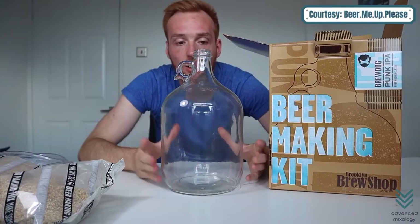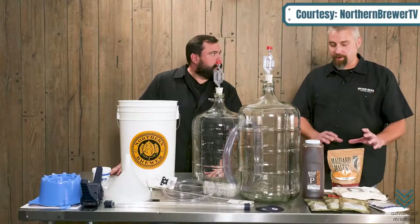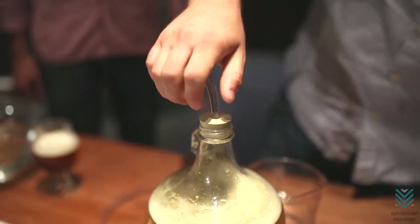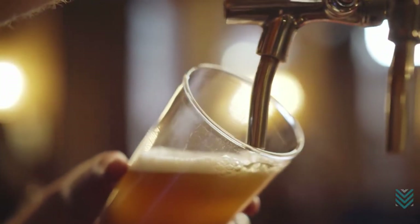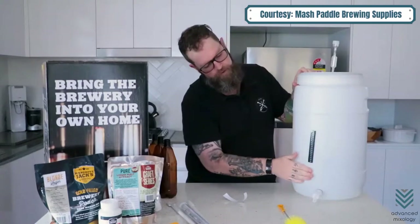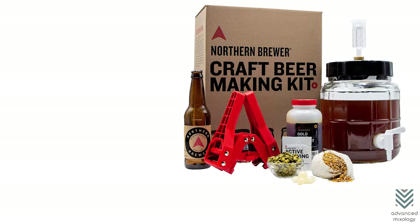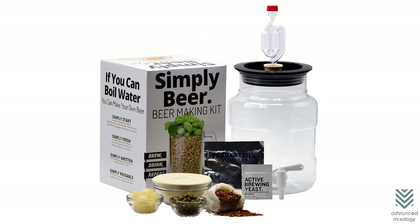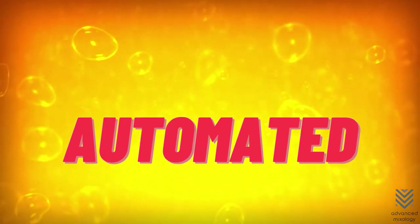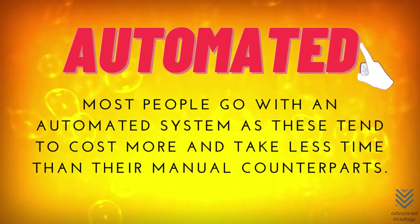Capacity: starter kits come in a variety of sizes, from one to five gallons. It doesn't affect brew quality, but depends on how often you brew and what you use the mixture for. If starting up a business venture, purchasing larger capacities will benefit you more. The different types of homebrewing kits can be either manual or automated; most people go with an automated system, as these tend to cost more but take less time.